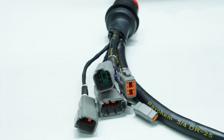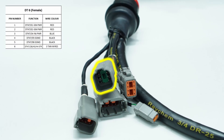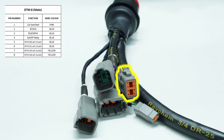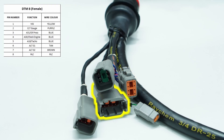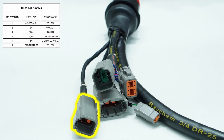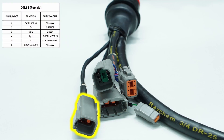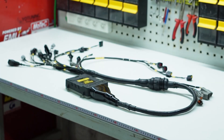The second job Yotam did was terminating a few Deutsch connectors to serve a number of purposes. One connector was used for the high current power supply and ground wires. An 8-pin DTM connector was used for the AC and other functions. Another DTM 8-pin connector was used for the gauge cluster, and another 6-pin connector was used for the drive-by-wire pedal. With all that done, the cabin side harness is complete and now we can move on to the even more exciting stuff - the PMU.